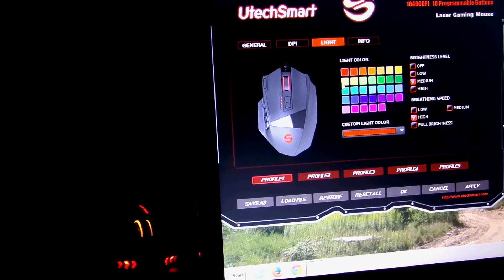Yeah, the software is great. I like it a lot. The mouse is pretty decent. I like it. It's pretty good, especially for the price. I think it's a great mouse for the price.